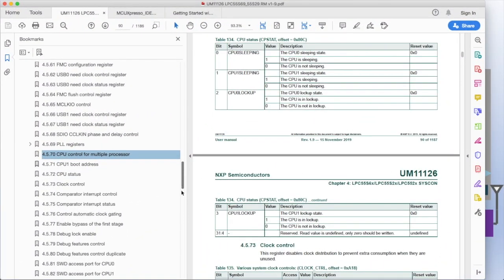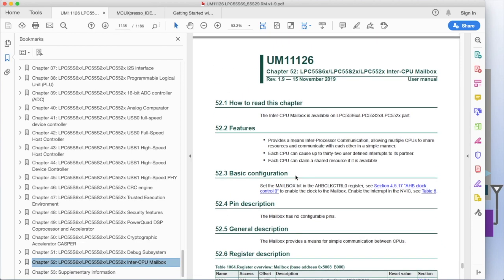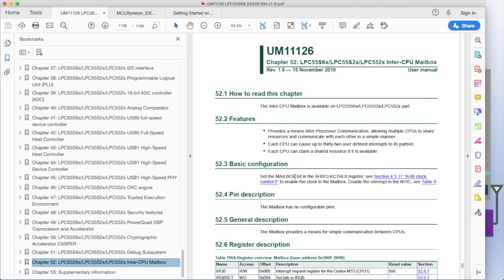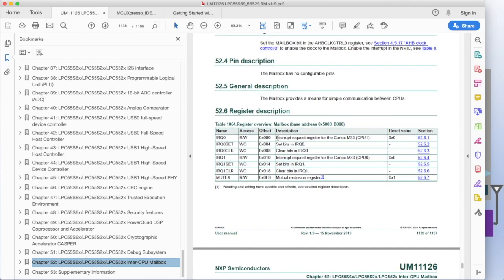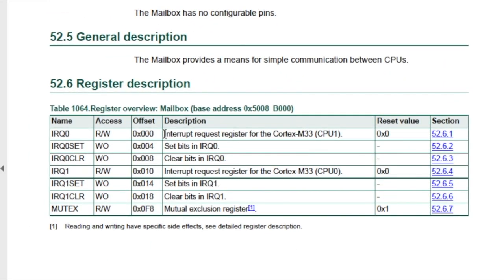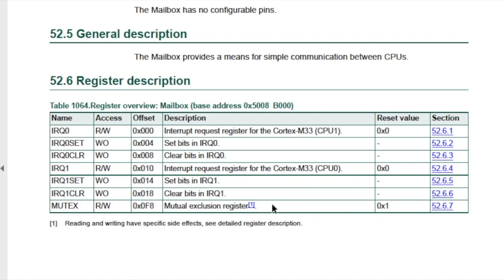The second important chapter for multi-core on the LPC-55S69 is the inter-CPU mailbox chapter. The LPC-55S69 has a peripheral named the mailbox, which enables communication between the two cores. CPU-0 and CPU-1 can assert an interrupt onto the other core — in fact, each can assert up to 32 interrupts on the other core with IRQ-0 and IRQ-1 registers, which are 32 bits. Finally, there's the mutex register, which provides a mechanism for testing and locking shared memory resources before reading or writing data to that shared resource.